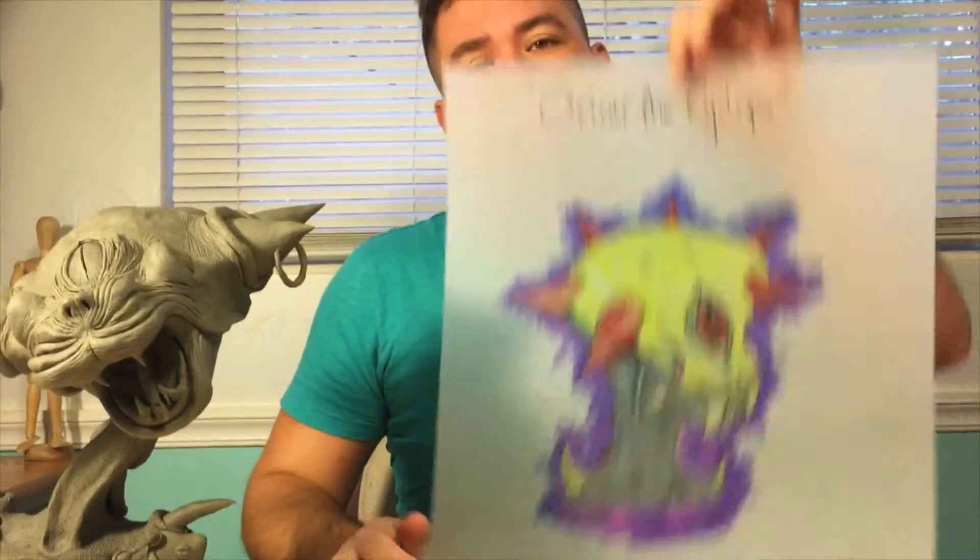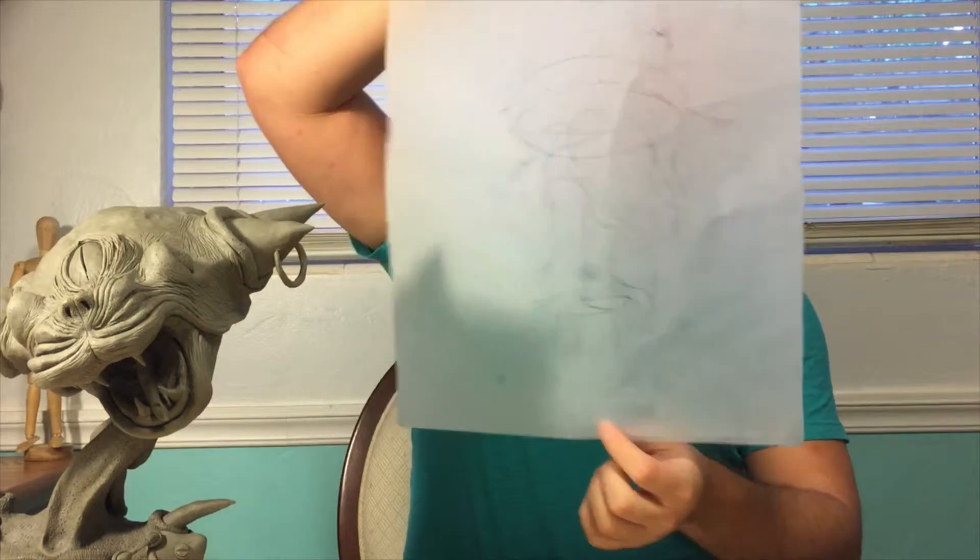Now you've seen the whole process from the design to the planning and to the finished product. I hope to be doing this forever because I love sculpting.